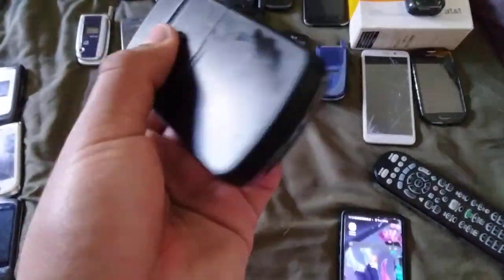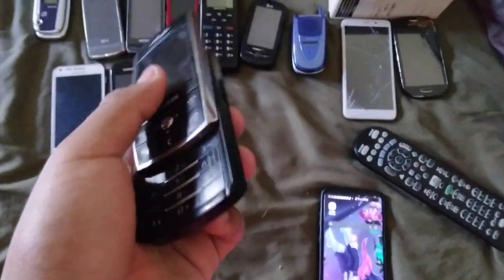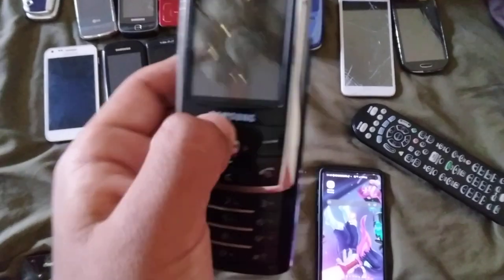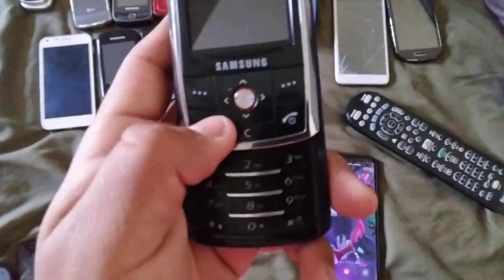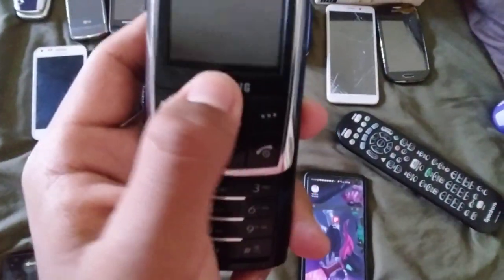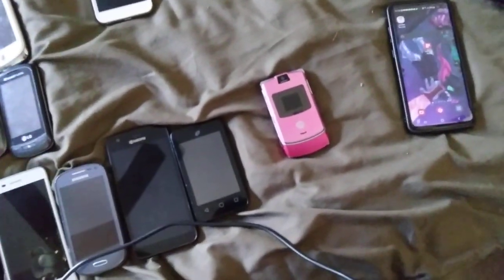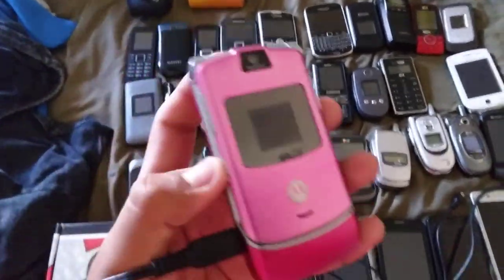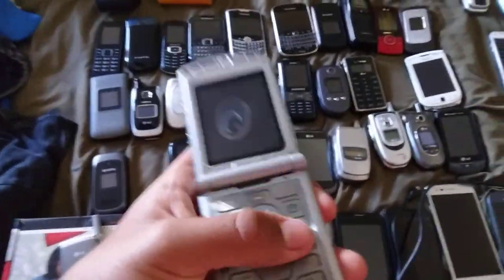This has a load of batteries. This is called a Samsung SGHD807 on Singular — brought by AT&T. But this is a loaded battery. Now this thing works — the screen. We're gonna test the Motorola RAZR V3 on AT&T Mobile. We're gonna put the SIM card in there to see if it works. The SIM works — yeah!